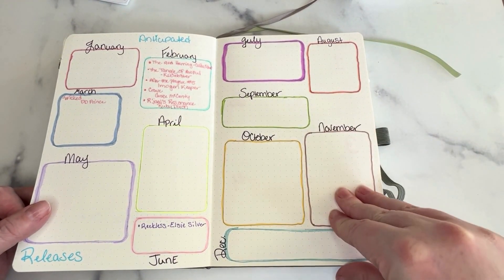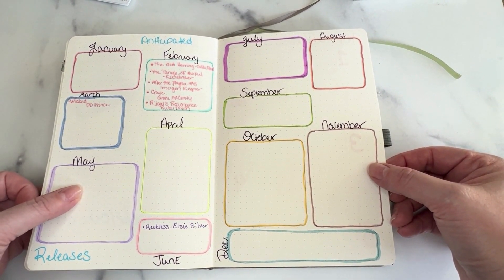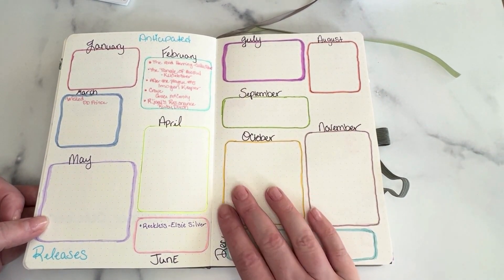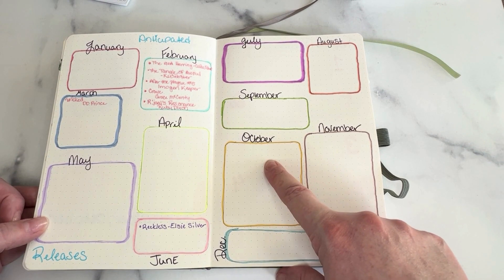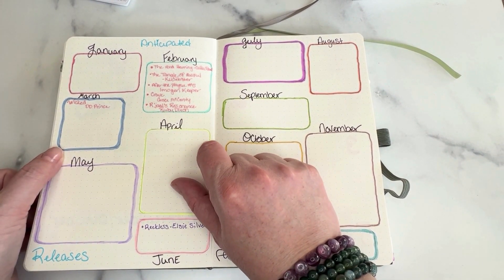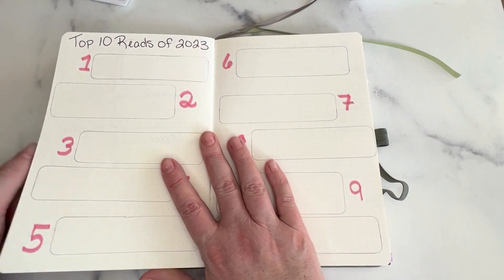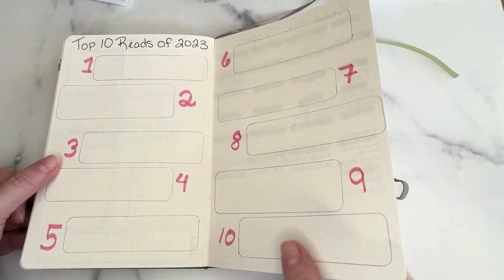Now this one is all of the anticipated reads I have for this year. As I find out about those I will put them in here. I read a lot of indie authors, so it's really hard to know ahead of time when books are going to be dropped. Like I know that in October is when the next Jennifer L. Armentrout book is coming out in the Blood and Ash series. I didn't write that one in here yet, but I also know Cora Riley is putting out another book — I'm thinking it'll be March or April but I don't know for sure. When I have those for-sure dates I will put them in here. Top reads of 2023 — at the end of the year this is where my top 10 books will go, and then Mandy and I'll make a video on that.